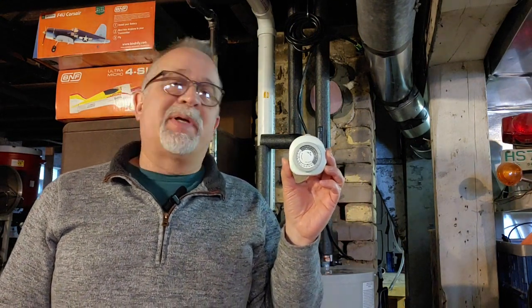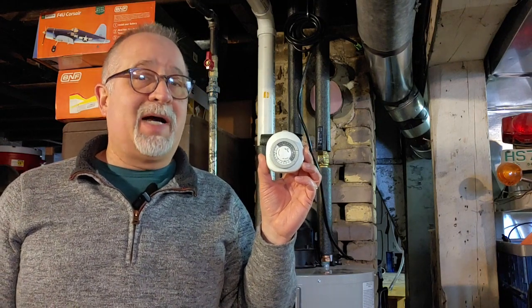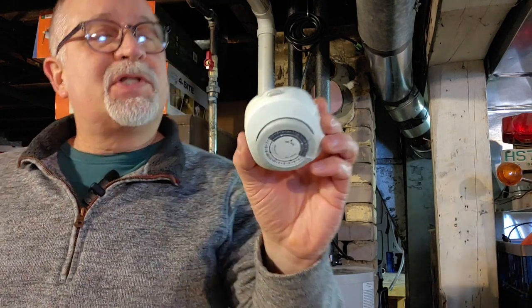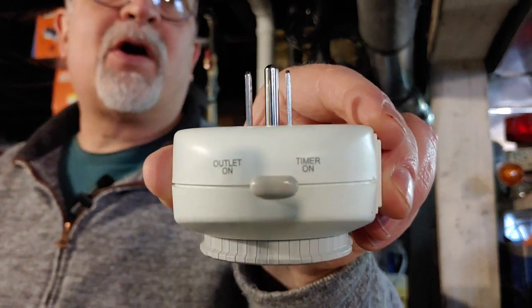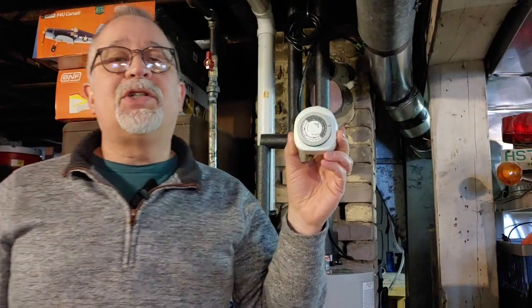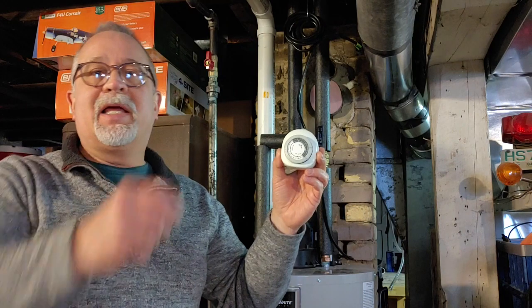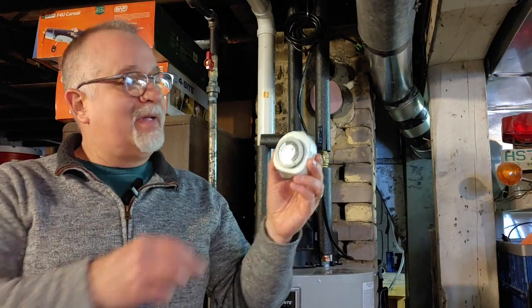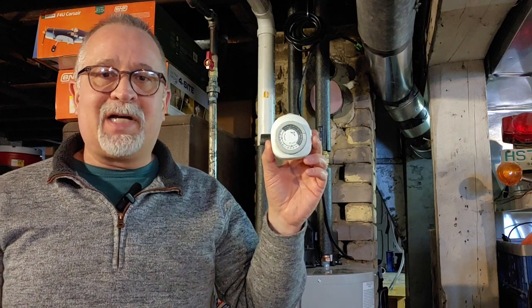The reason I chose this particular timer is that if I ever have a situation where I want the water heater to run outside of normal timed hours, it has a built-in switch on the side which I can just turn on and back off when I'm done, without the issues a standard timer would have — like reaching up and unplugging it, inadvertently bumping the buttons, or losing the time you've set.